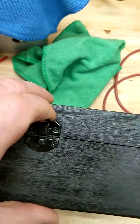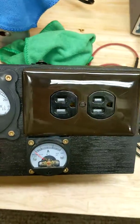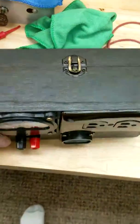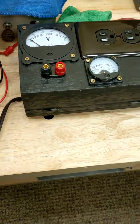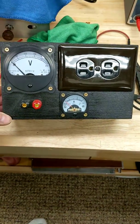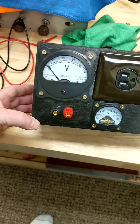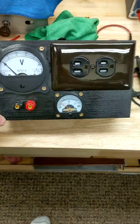I'm sure they sell something like this, but I'm cheap so I decided to build it myself. Between the two gauges, the outlet, the box, and the jacks, I probably have about 30 bucks in it. If you had some used parts you could probably build it a lot cheaper. This thing really works well and I use it on every project. I found a schematic on YouTube for it so I could wire it all up. Anyway, that's my homemade volt-amp meter — thanks for watching.